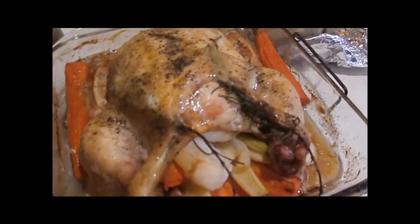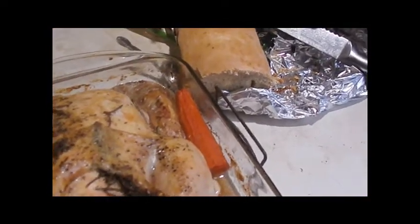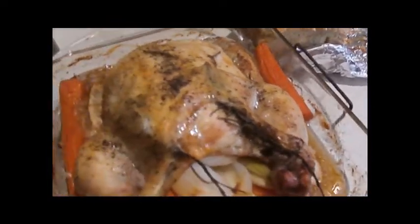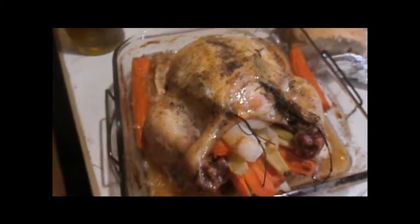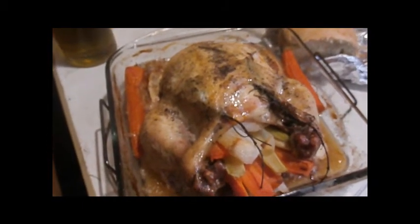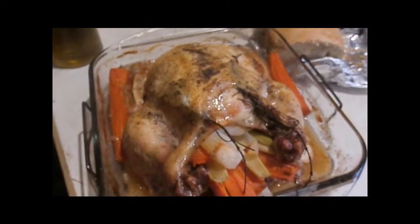We're really hungry and ready to eat. I've got a little bit of local bread here — it'll do. There are baked potatoes in the oven that will be ready to come out in a few minutes. I'll show you when I get ready to put this on a plate and cut it. Just letting it rest right now.